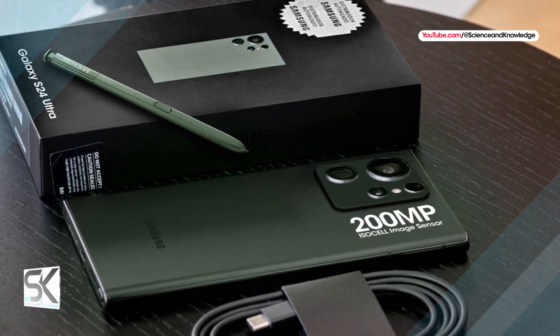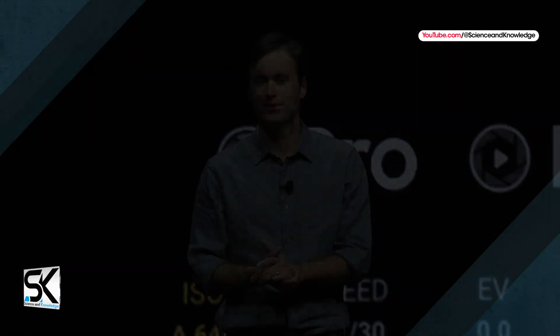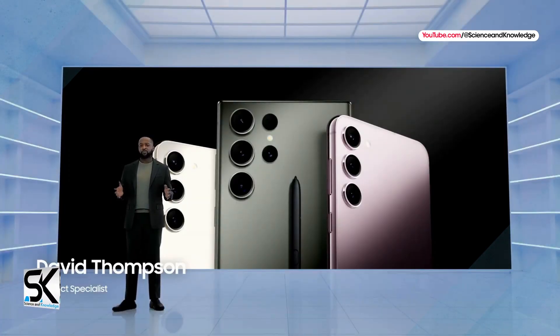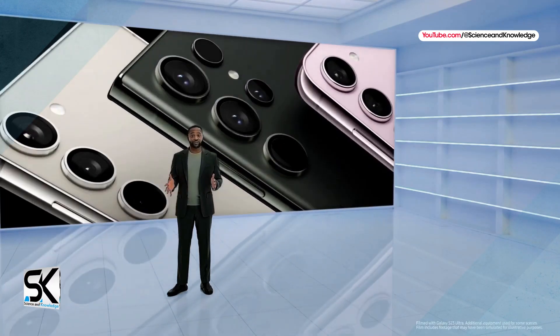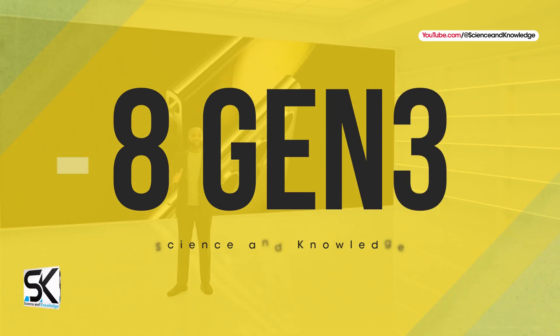The new Galaxy S24 line is once again expected to be made up of three models: the basic Galaxy S24, the mid-range Galaxy S24 Plus, and the premium Galaxy S24 Ultra model. All of them will pack the latest Snapdragon 8 Gen 3 chipset under the hood.